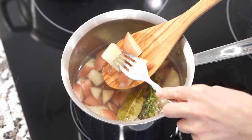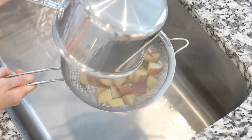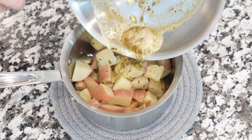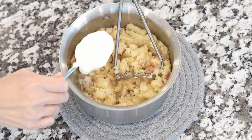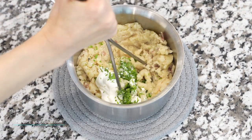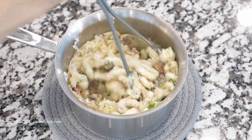Once potatoes are tender and can easily be pierced with a fork, drain and return them back to the pot. Add garlic butter, slightly mash the potatoes, then add Greek yogurt or milk, green onions, and fresh parsley. Mash potatoes until they're creamy.